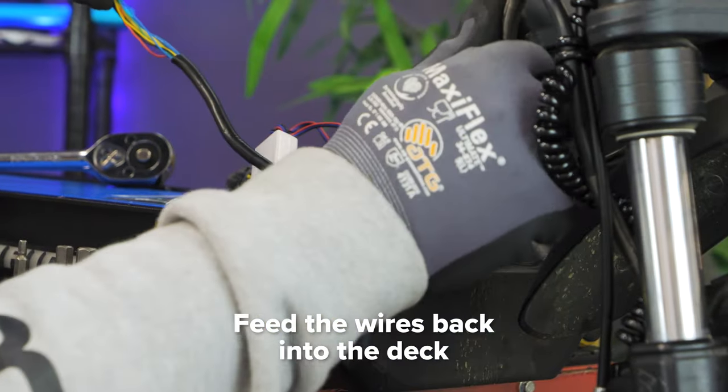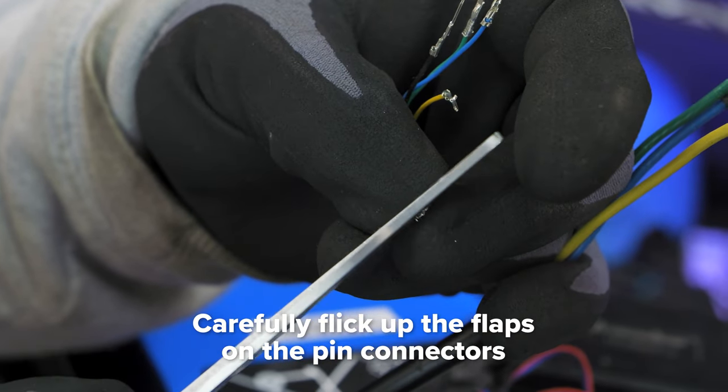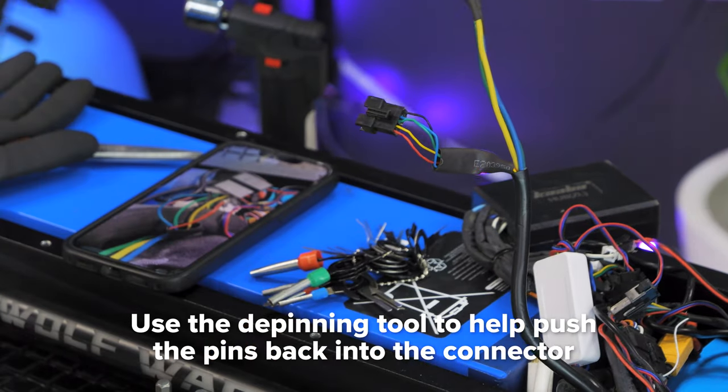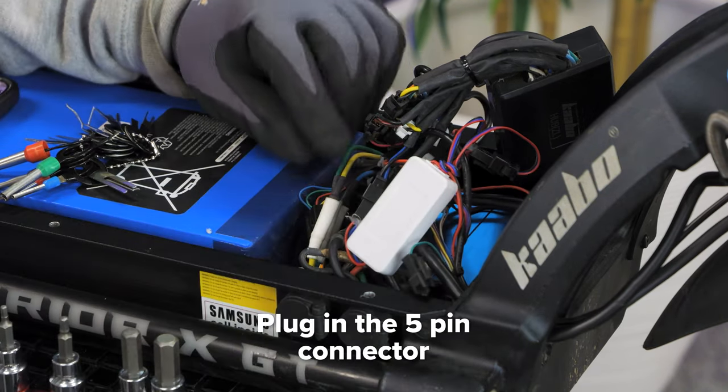Gently feed the phase wires and hall sensors into the deck. Using a blade, carefully flick up the flap on the hall sensor pins. Refer back to your reference photo and use the de-pinning tool to help you push the hall sensors into the 5-pin connector. Then connect the phase wires to the respective colors and plug in the 5-pin connector.